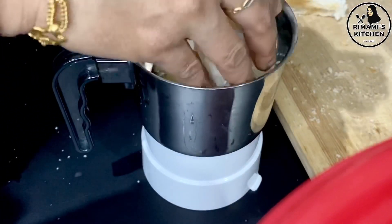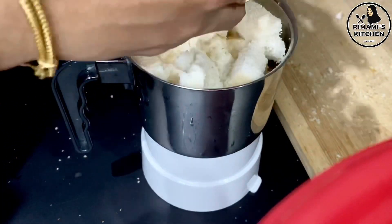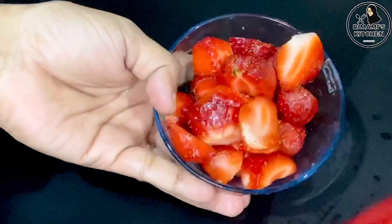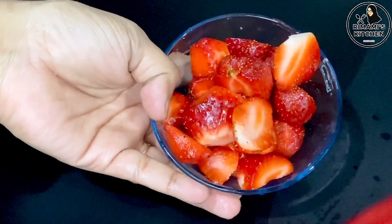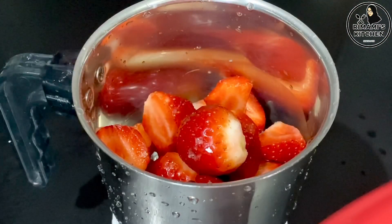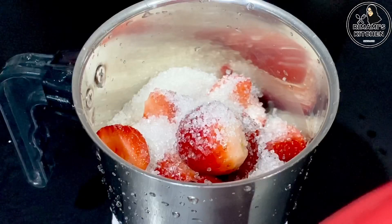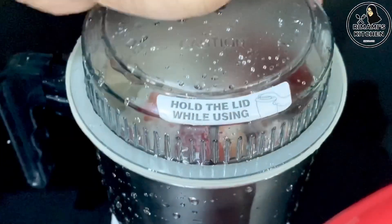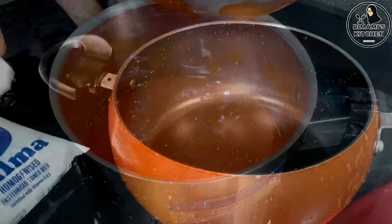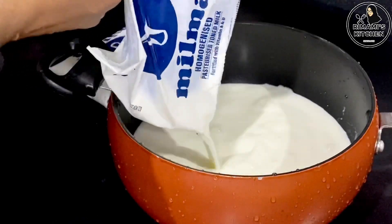We will mix it in. Add a cup of butter, then a little taste. Add 2 tablespoons of paste and juice — 2 packets of juice.